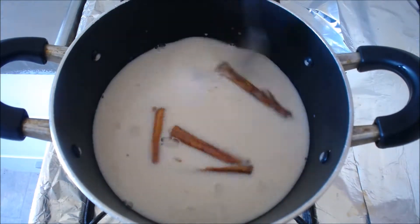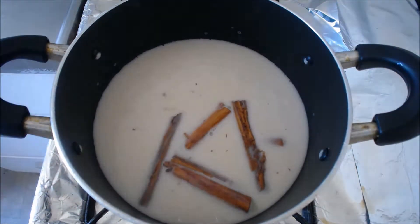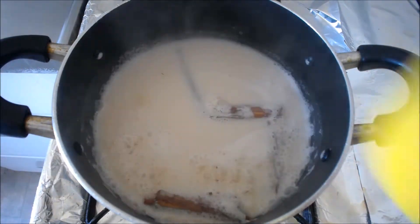Now mix everything together. I don't recommend using a fork to mix this, especially if your pots have Teflon on them. I like to let the milk boil before I add the rice — that way the rice cooks faster.